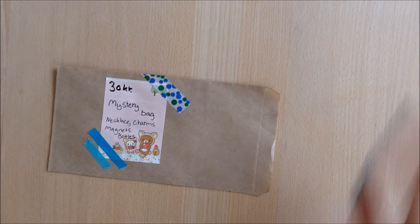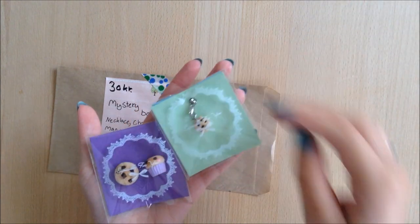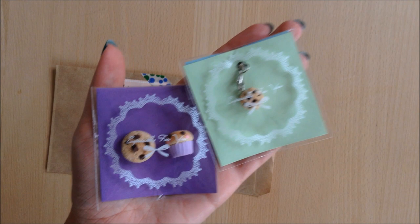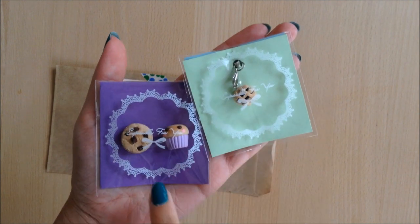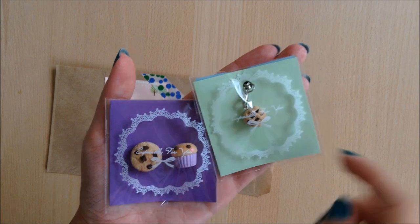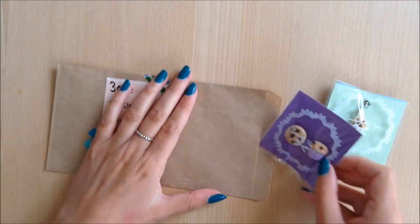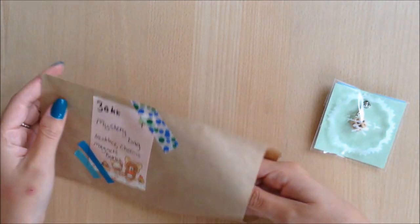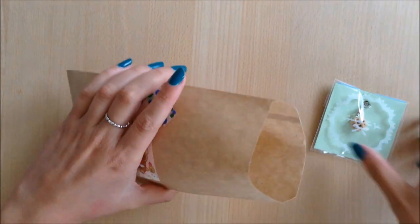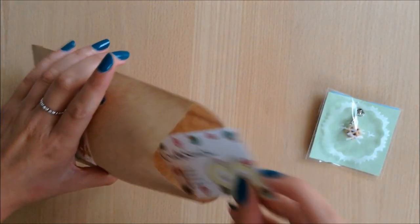Now it's time to add your items. Here are the two items I'm going to include in my bag. I like to work with polymer clay, so this is a power charm, this is a cookie magnet, and this is a kawaii muffin magnet. I'm just going to add these into my mystery bag. And I'm of course also going to add my business card — don't forget that.